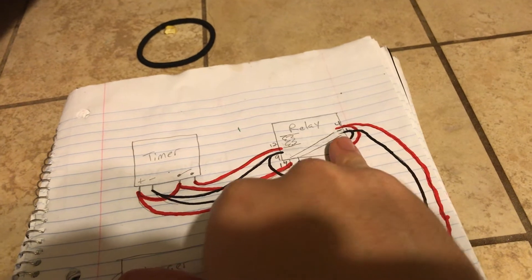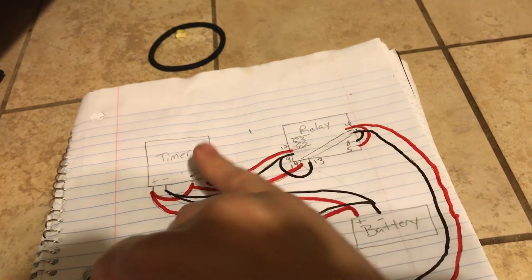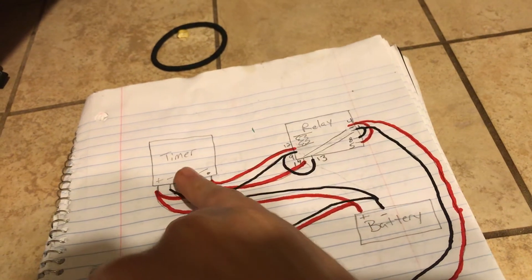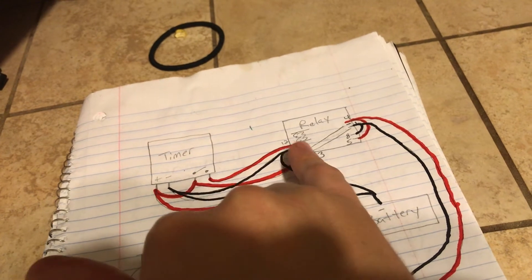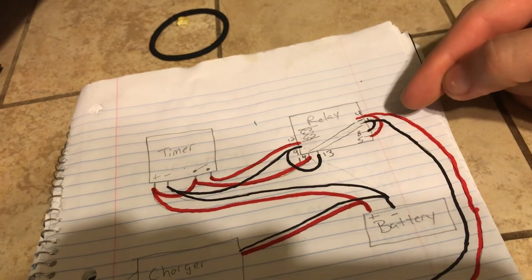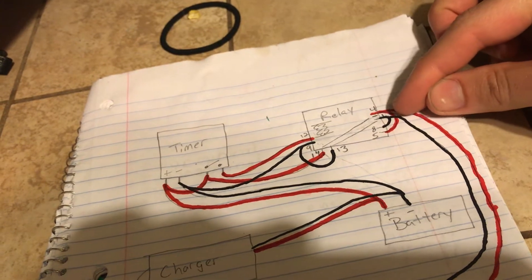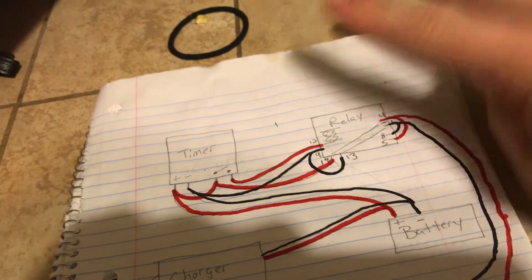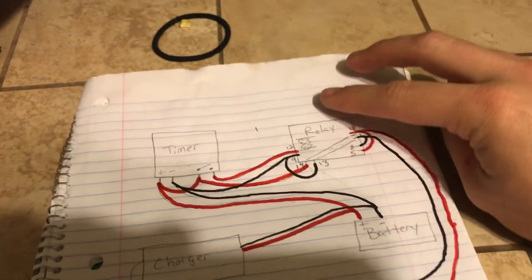What we need to do is send power one way when the timer is off — which means the relay is off as well — but when this timer calls for ON and it powers this relay, we need to flip the polarity. So what we've got here is basically jumpering the hot, flipping sides on the relay. You've got two contacts connecting to two contacts here.